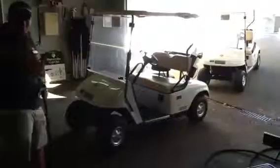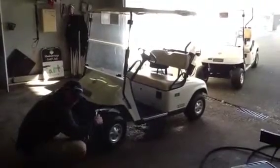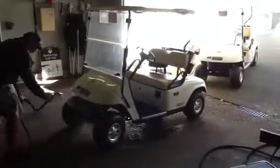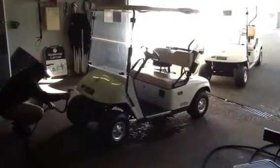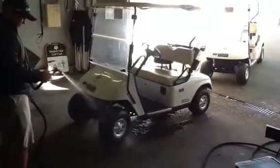The first step is we're going to clean underneath the wheel wells. This time of year it gets pretty grassy and we want to make sure we get all this off of there. Working around all four sides, get all up in there. We want to get the tires clean — we'll just spray the tires off.